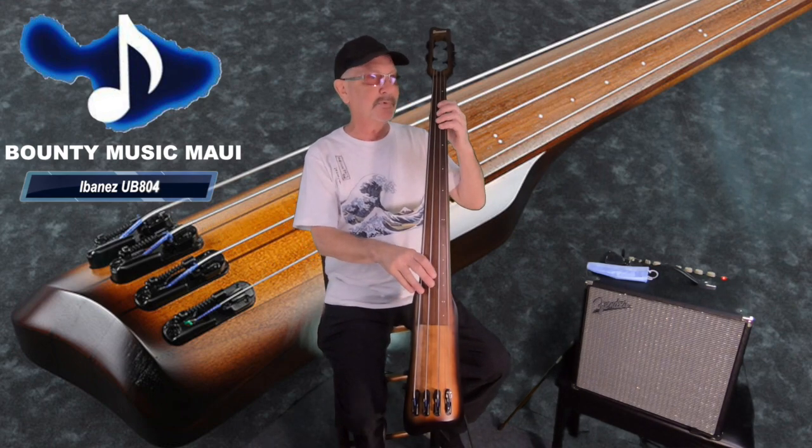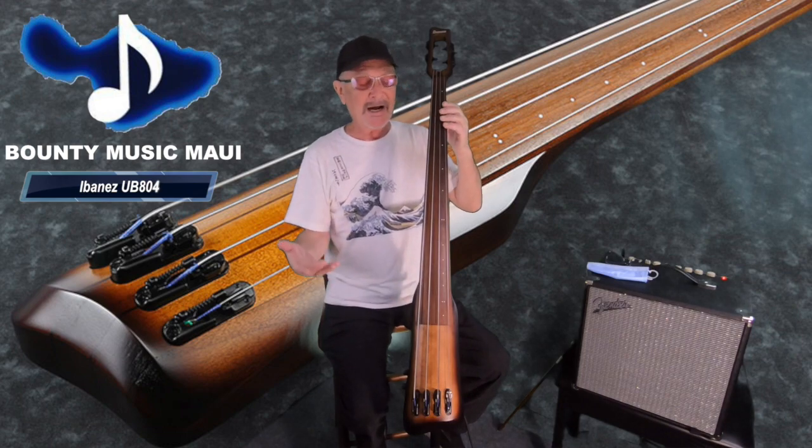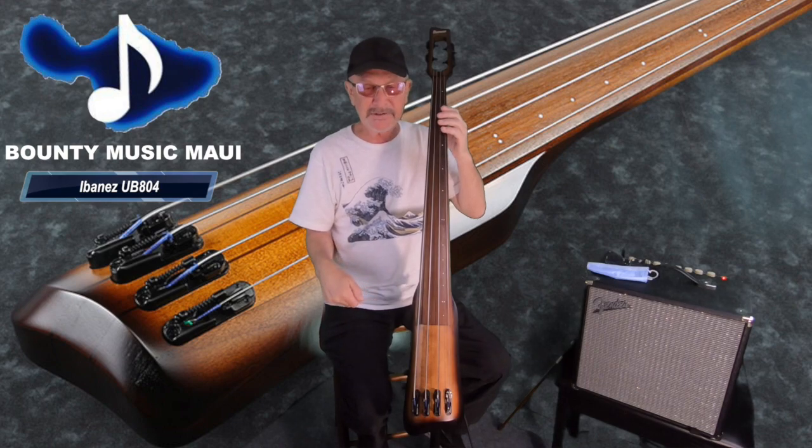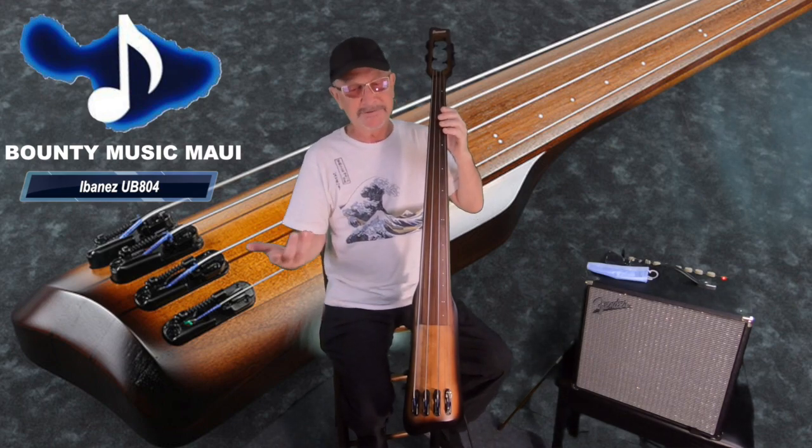I couldn't be more happy with mine and I'm really glad I rewarded myself with it. I actually came off a long Japan tour and I rewarded myself with this particular bass at the end of it because I thought I deserved it.